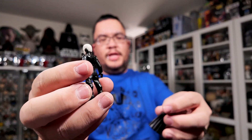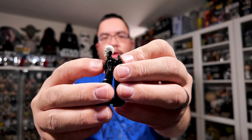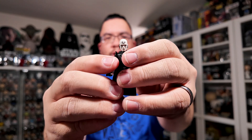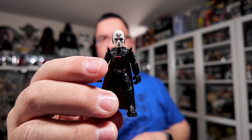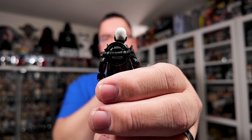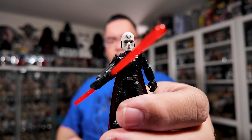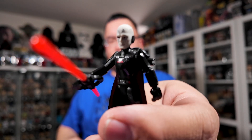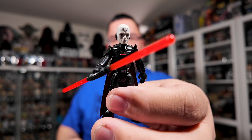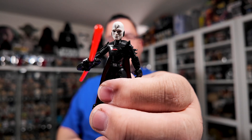Let's put the cape on him — it clips in at the back with a little peg. There he is with his cape on, and with his lightsaber hilt clipped in at the back and his double-bladed lightsaber in hand. I just can't get over the detail on this guy. Out of all the Mission Fleet figures I've opened, this guy probably has some of the best detailing on his face. I'm really impressed with how much detail they can get on figures this small, and they do display well.